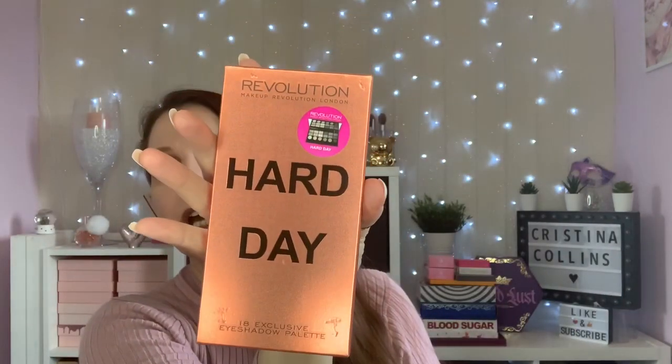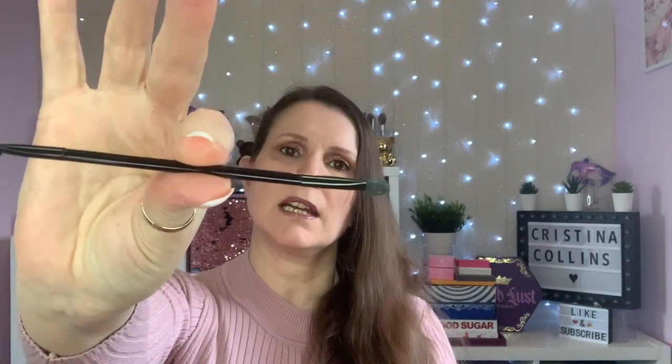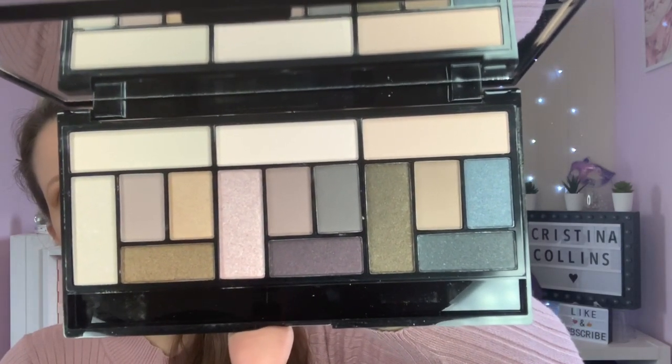We have got Hard Day - this is a different layout altogether - you've got mattes and shimmers. That is the Salvation palette. They come with these double-ended sponge applicators, which are not really very good, but apparently they're quite good if you want to apply eye glitter. We've got Stripped and Bare, and you can make some quite nice easy looks with that.